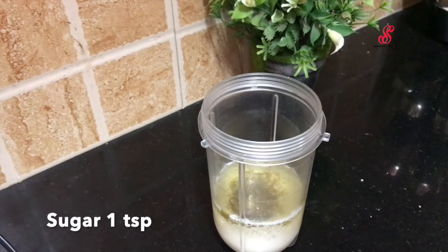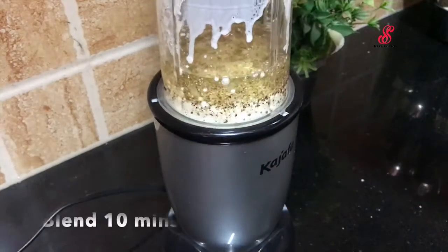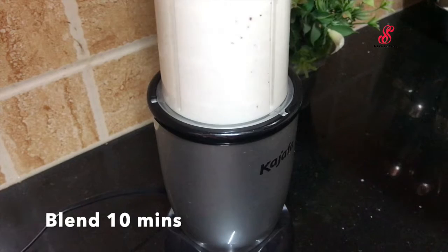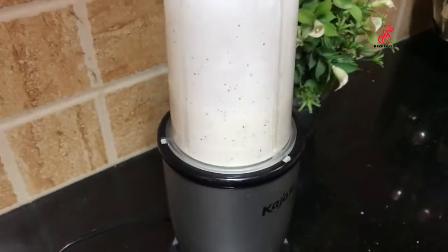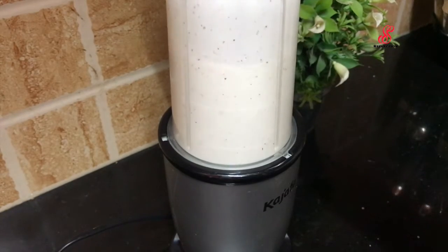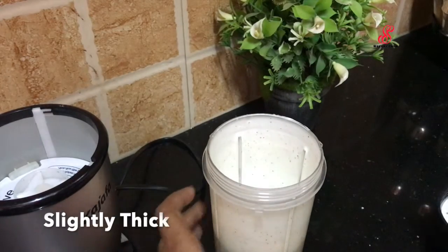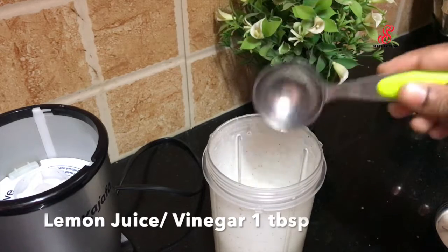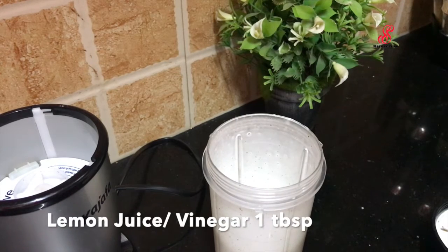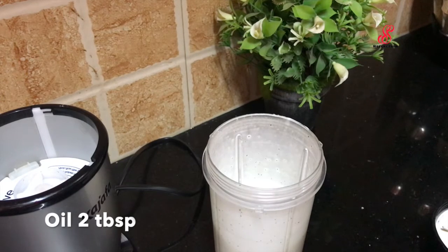If you want to close the blender, blend it correctly. You will need to continue to blend it and mix it well. If you want to add 1 tablespoon of vinegar or lemon juice, you will need to mix it well.